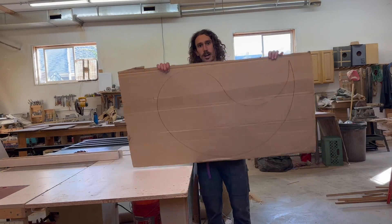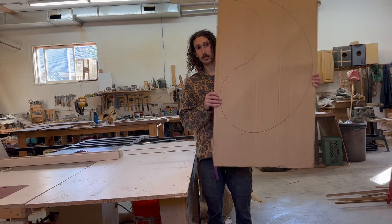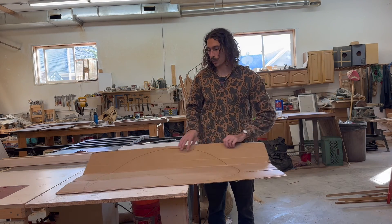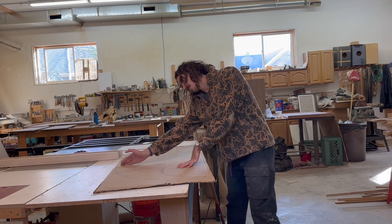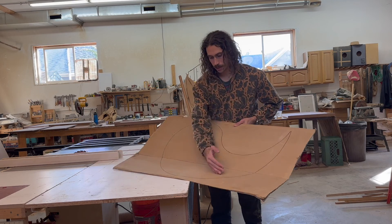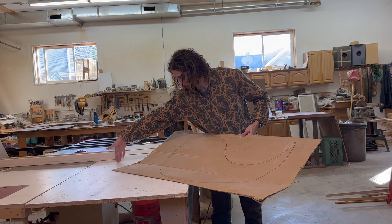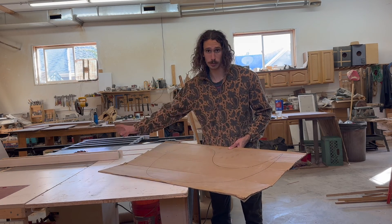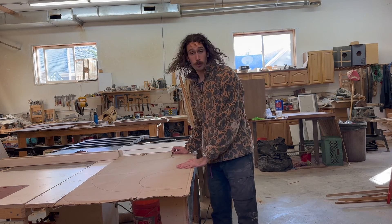Back from lunch. I went ahead and traced out the template to glue to, so this is going to be my reference line. I'm going to start laying out the pieces here — one side lengthwise, one side sideways. With the extra pieces, if I have a piece that's way too long, we'll chop that off and reuse that same piece of wood in the table.